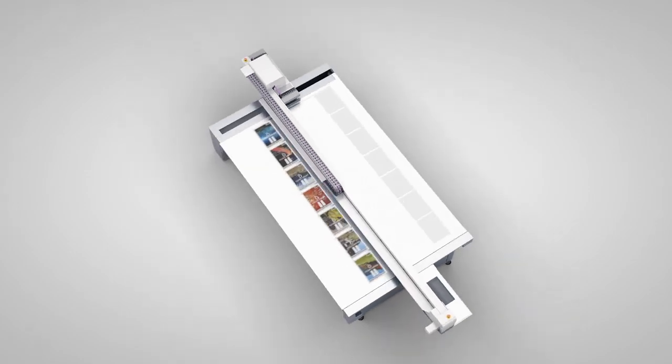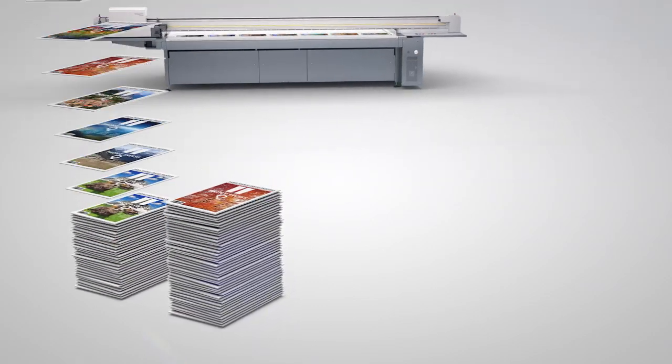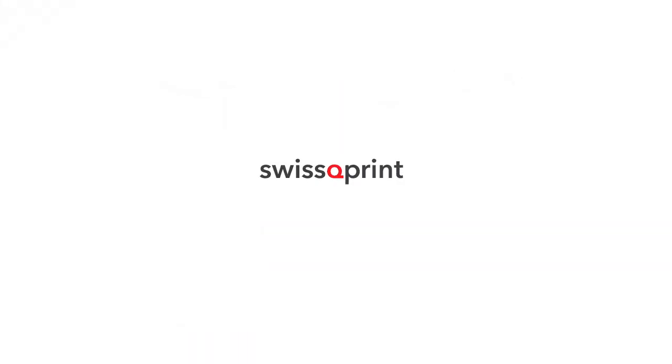Tandem is a productivity booster. Compared to the conventional method, the output is significantly higher, because idle time is eliminated. Swiss Q-Print Tandem — effective non-stop printing.